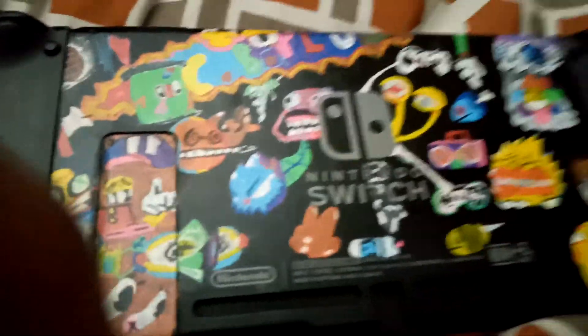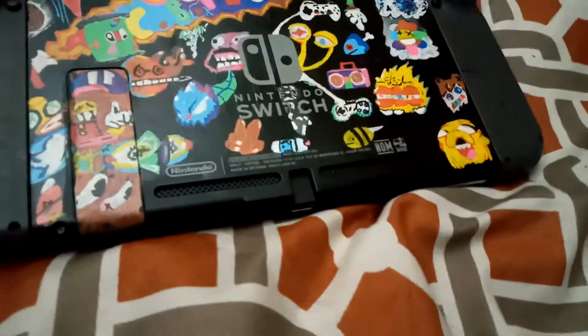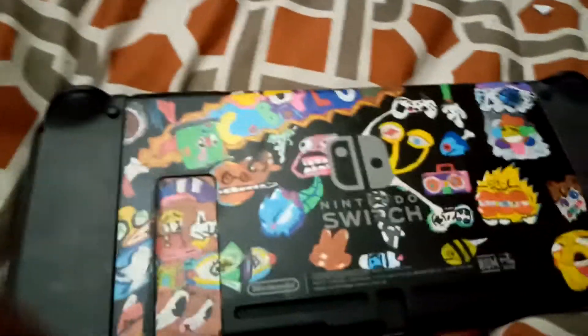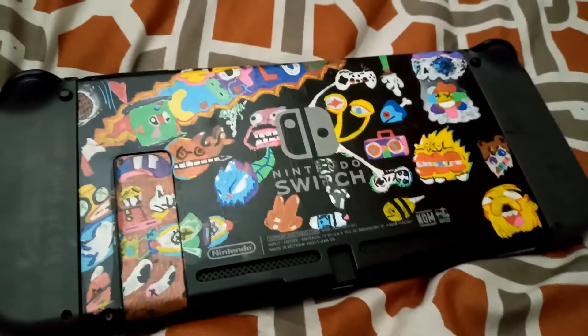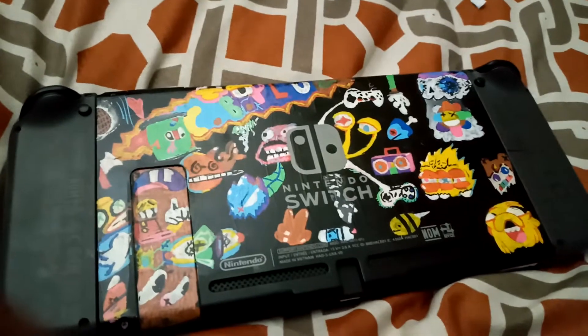As I was saying, there's old cartoons on the thing right next to me — the Nintendo Switch box. I am going to finish customizing that. So if you haven't already, go to my other video.